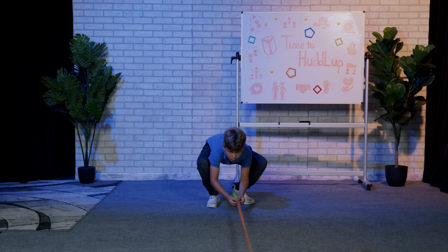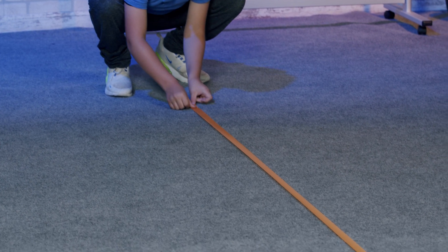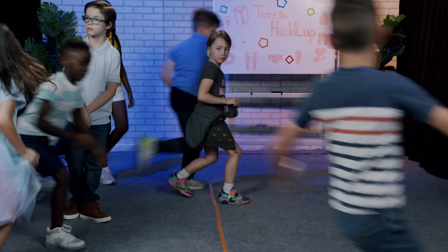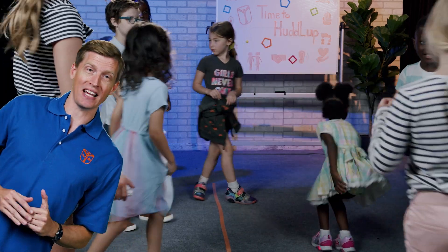Divide into teams. Your teacher is going to split you into two teams. There's a line of tape in the middle of the play area, and each team will stand on their side of the line. When the teacher says, let it snow,